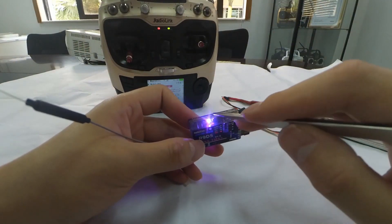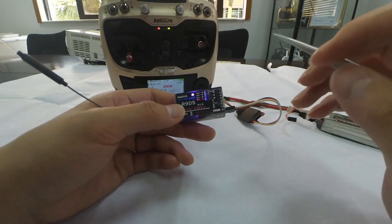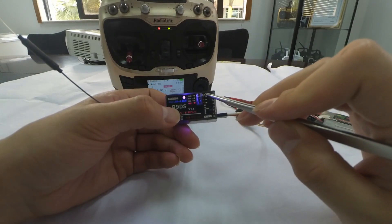There are two signal outputs for R9DS: S-Bus or PWM. We can see that the current LED color is blue or purple, meaning the current signal output is S-Bus.